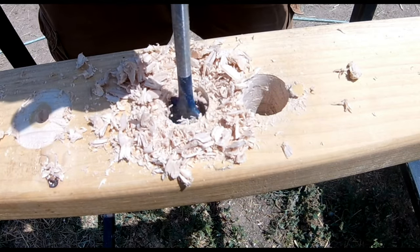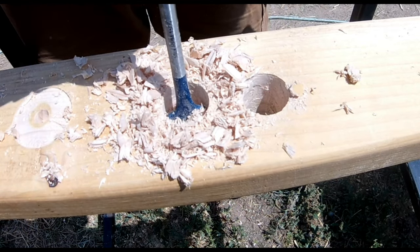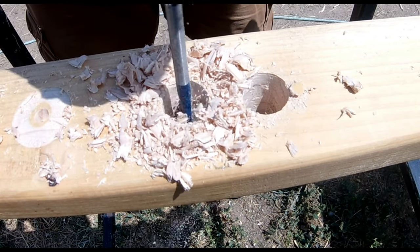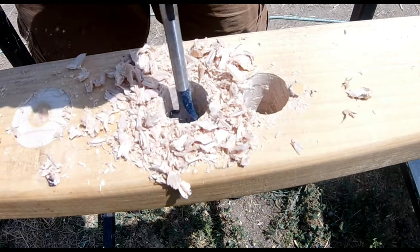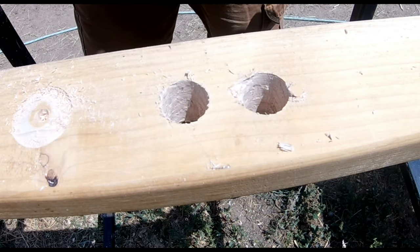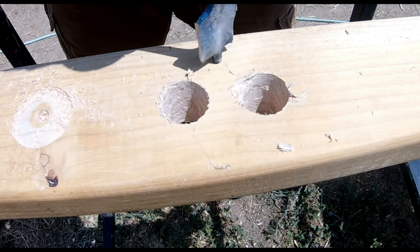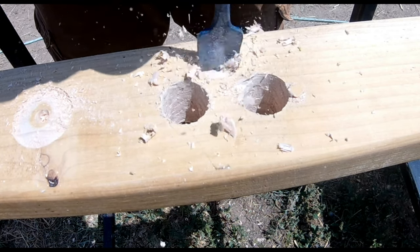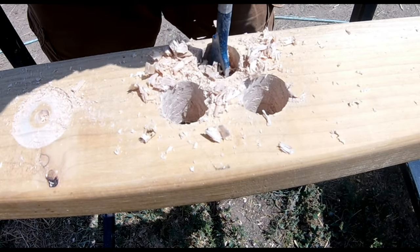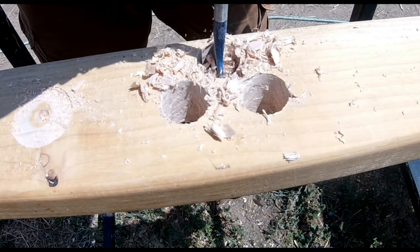The biggest spade bit I used with this drill was a 1.5 inch spade bit, and it made it through the wood — it just didn't do it very quickly. Part of the reason was it wasn't a very high quality spade bit, but at the same time, this drill does not provide a whole lot of extra power for using those larger bits. So if you are needing to use a larger bit fairly often, I probably wouldn't recommend this drill, but at the same time, it didn't do a horrible job either.